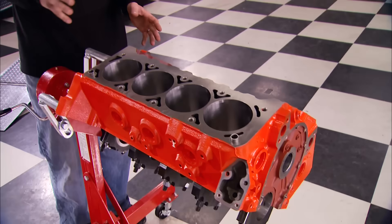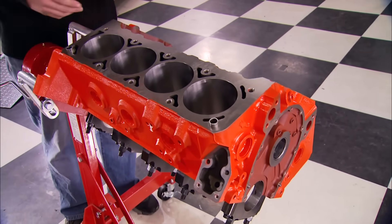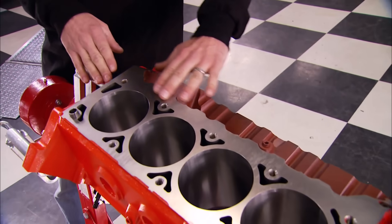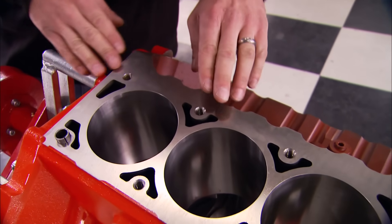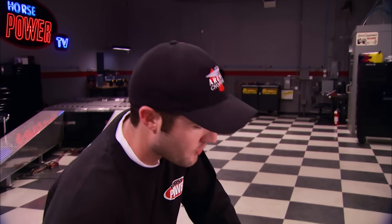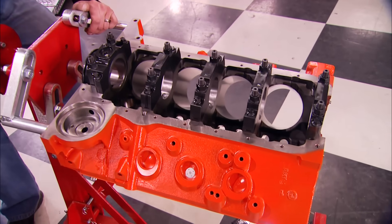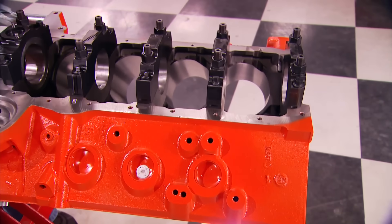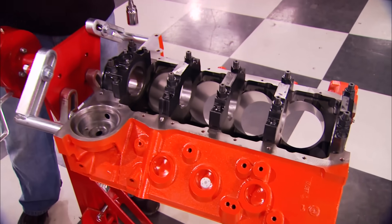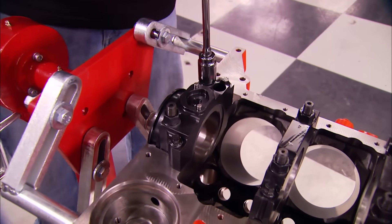The secret is right here in this iron Motown LS block from World Products. They raised the deck height to the LS's 9.240 inches so you can run any aftermarket LS intake manifold you want once the heads are on. They designed the block to accept the LS cylinder head bolt pattern and water jackets, so you can make more horsepower in a small block and have a performance advantage in certain racing classes that require a distributor-driven ignition system. The motor mount and oil pan are true to the original small block, so dropping these into early GM muscle cars or race cars is easy to do.